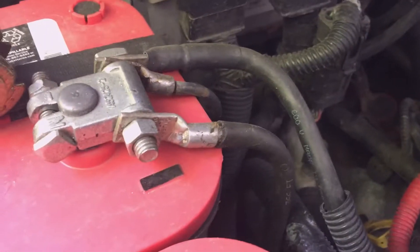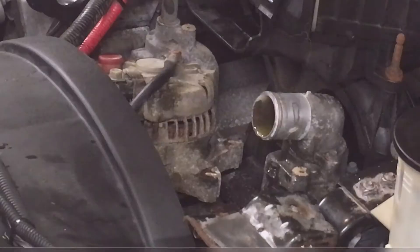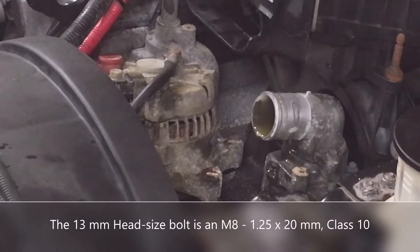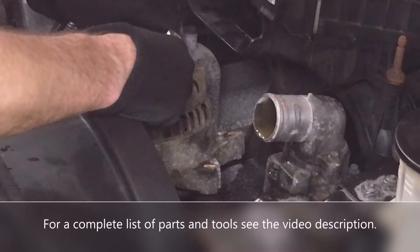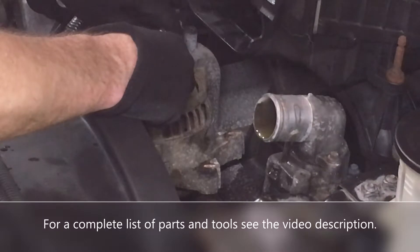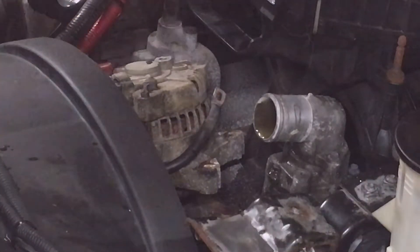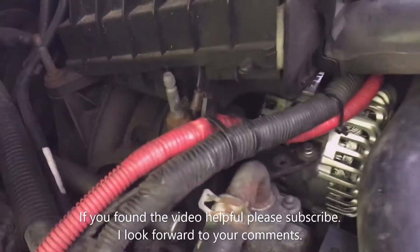I just showed you the battery end of the termination; let me show you the alternator end. I used a 13-millimeter head size bolt on my ground cable, whatever that works out to in M-size.